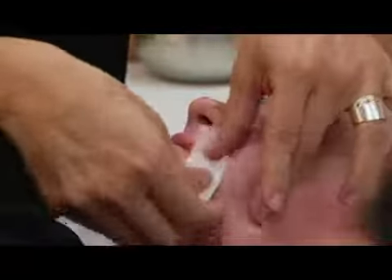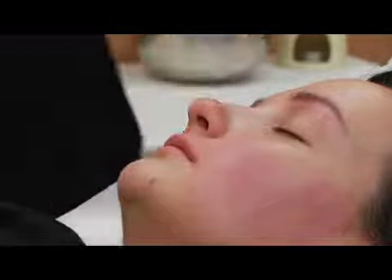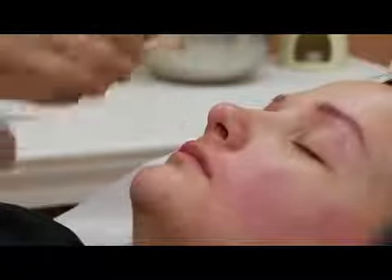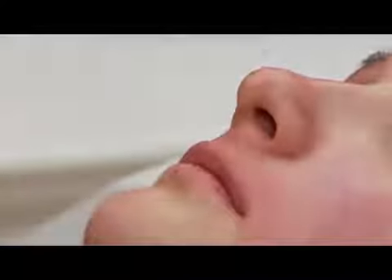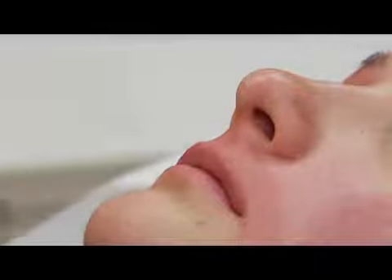Hold it tight. And on the middle, we're going there. Hold. And we're going to put a little oil to remove the stickiness.